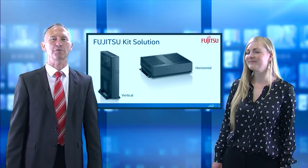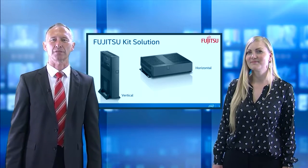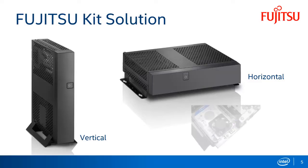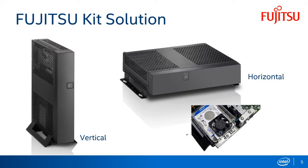The chassis comes with stands for vertical and horizontal positioning and a wall mount kit as well. Furthermore, the chassis includes a fan for the HDD, an intrusion switch for case opening detection, and the required cables for drives and the DC-in.